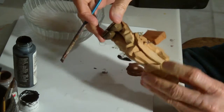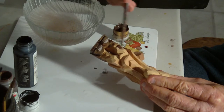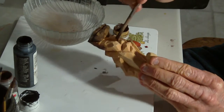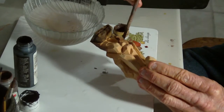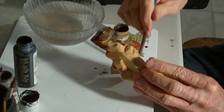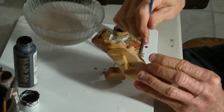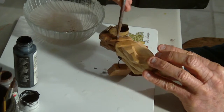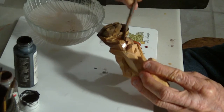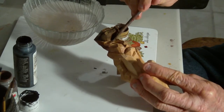I usually have to give it at least two coats of burnt umber. Even though it is a very dominating color, I water it down quite a bit because it is so dominating — I don't just glob it on there, that's why I use the water. I'll look at it afterwards and see if I think I might need another coat of it.